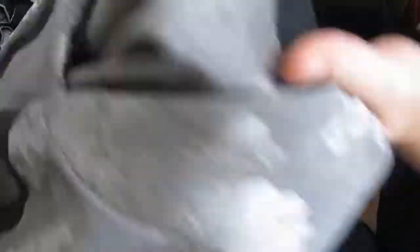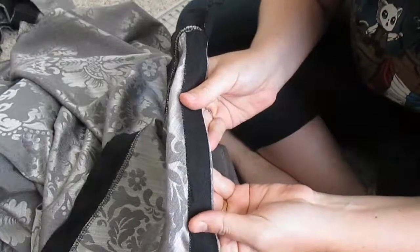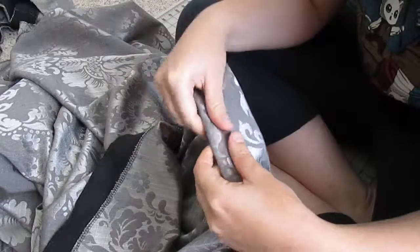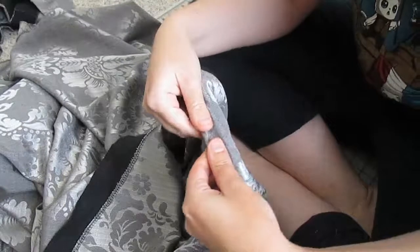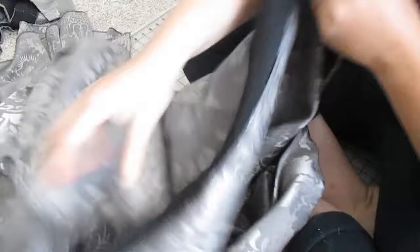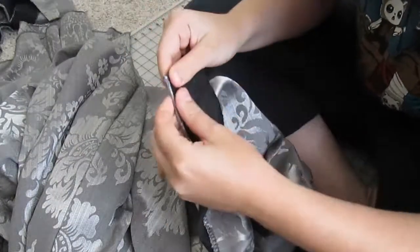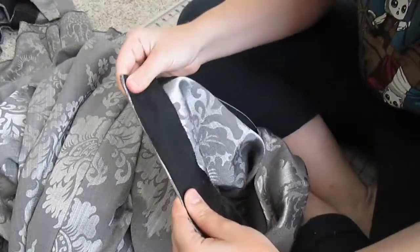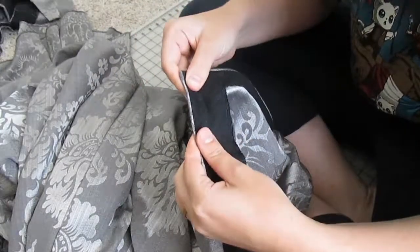I went ahead and tacked that down with itty bitty whip stitches and it's mostly invisible on the other side. I just need to give it a good press. I'm really excited about how these turned out. The next step is to fold down the bias tape on the waistband and attach it, figure out how I want the pleats, and then attach the skirt to the bodice. So that's what I'm going to be working on.